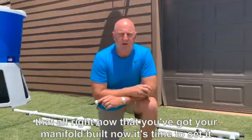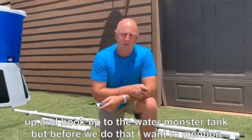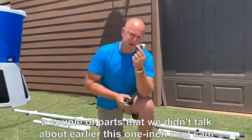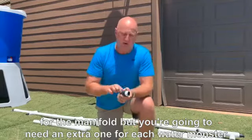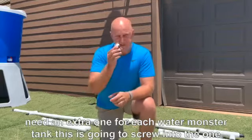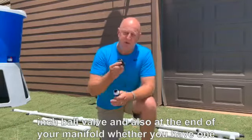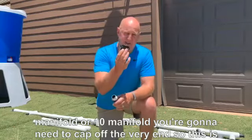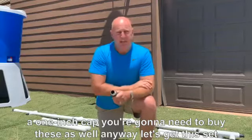Now that your manifold is built, it's time to set it up and hook it up to the WaterMonster tank. A couple of parts to mention: this 1-inch male camlock fitting — you've already ordered one for the manifold, but you'll need an extra one for each WaterMonster tank. This screws into the 1-inch ball valve. Also, at the end of your manifold, whether you have one or ten manifolds, you'll need to cap off the very end with a 1-inch cap, so make sure to buy those as well.